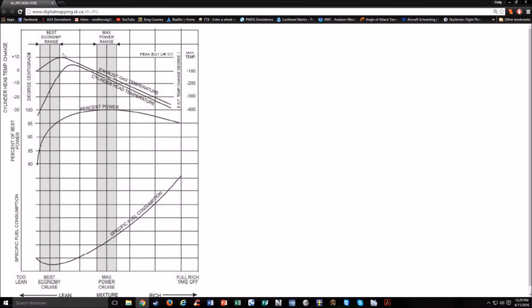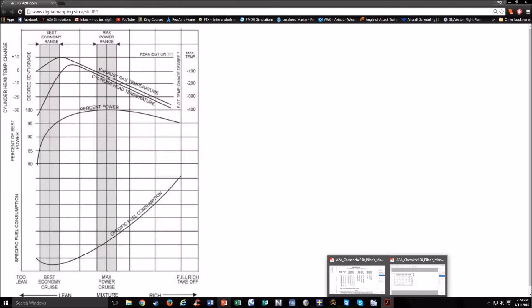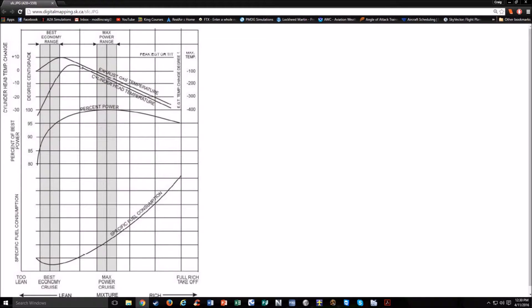There are usually a couple of settings. If you have best economy, you can also have max power cruise. The Comanche has numbers for that. With all these power settings, you've got lines one and two up here to tell you two different fuel flows to go to if you're using the fuel flow to lean. The number one line is best economy, which is peak EGT. The number two line is best power cruise, which is 100 degrees rich of peak EGT. Each of these horizontal lines is a 100-degree temperature difference for EGT. So 100 degrees rich of peak is right around here.